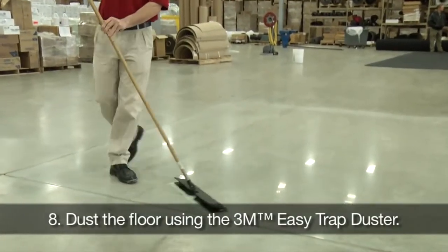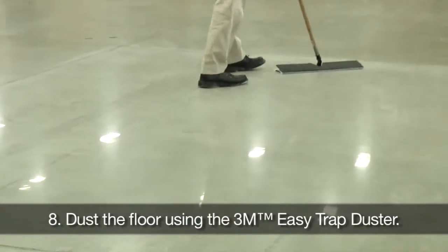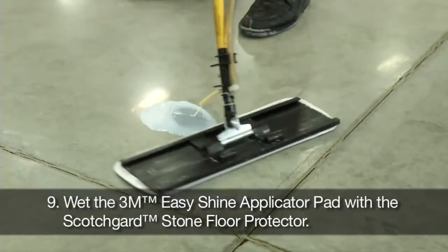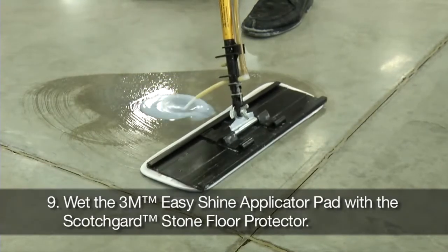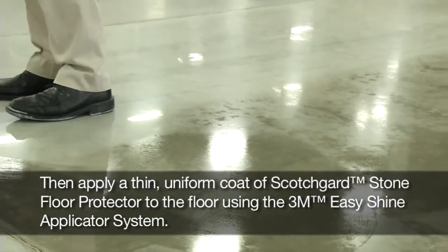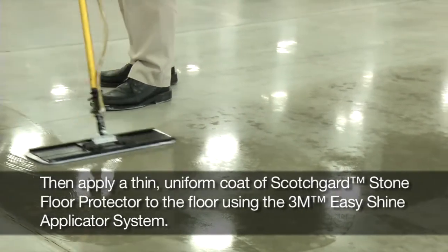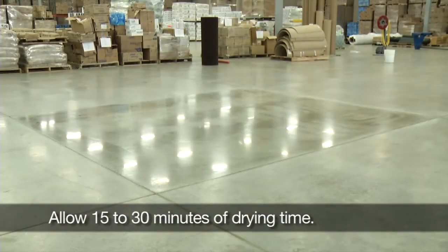Dust the floor using the 3M Easy Trap Duster. Wet the 3M Easy Shine Applicator Pad with the Scotchgard Stone Floor Protector, and then apply a thin, uniform coat of Scotchgard Stone Floor Protector to the floor using the 3M Easy Shine Applicator System. Allow 15 to 30 minutes of drying time.